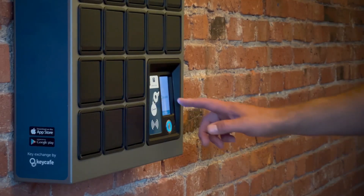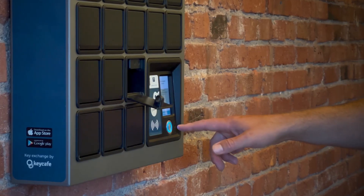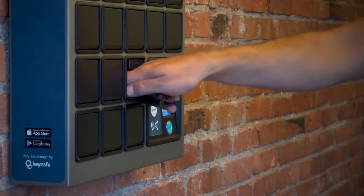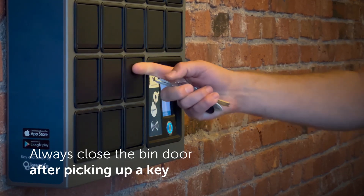Select the name of the key you need to retrieve from the list if there is more than one. A bin door will open with the key you selected inside. Take the key out of the bin. It is important to close the bin door after you pick up the keys.